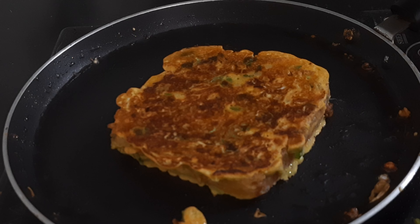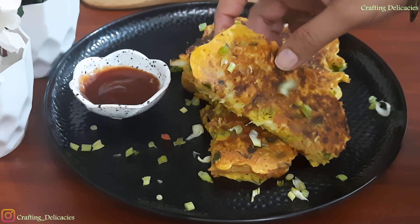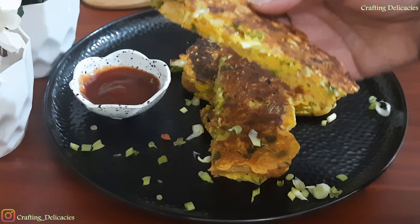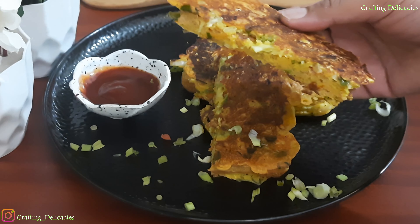Now we will take it off the gas and serve it. Look, our besan bread is ready. Look at the texture. I am serving it with tomato ketchup. Definitely try this recipe and share your feedback in the comment section. Do share your love and support by subscribing to my channel and sharing it with your friends and family. We will see you in the next video with a new recipe. Bye Bye!